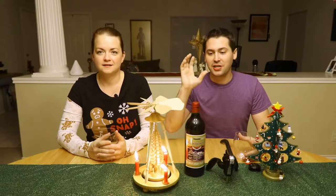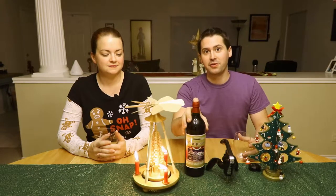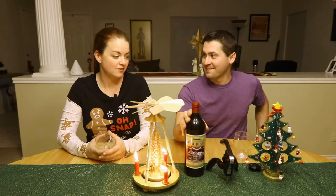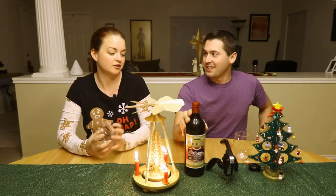Hey everybody, this is Stuart and Haley with Wine on a Dime. I decided I wanted to have Haley back because she actually has some experience with where this wine is from. She quips that it's because he gave her something awful last time — Choco Vine — and he had to make it up to her with something somewhat good. Stuart insists Choco Vine was awesome.